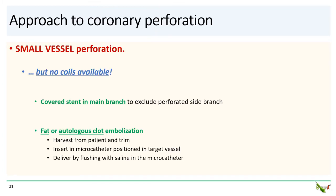What do you do if you have a small vessel perforation but don't have any coils available? A couple of options. If feasible, you can use a covered stent in the main branch to exclude the side branch — we actually considered this in this case but felt the main branch was too small. Alternatively, you could embolize the patient's own fat or clot into the vessel using a microcatheter, delivered by flushing through the microcatheter with saline into the target vessel.